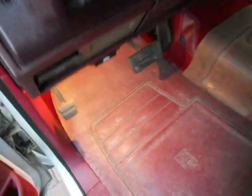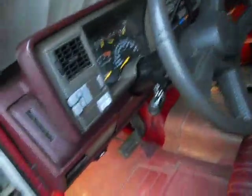Someone asked in the tractor world how to move the headlights on an 88-90, so I'll make a video.